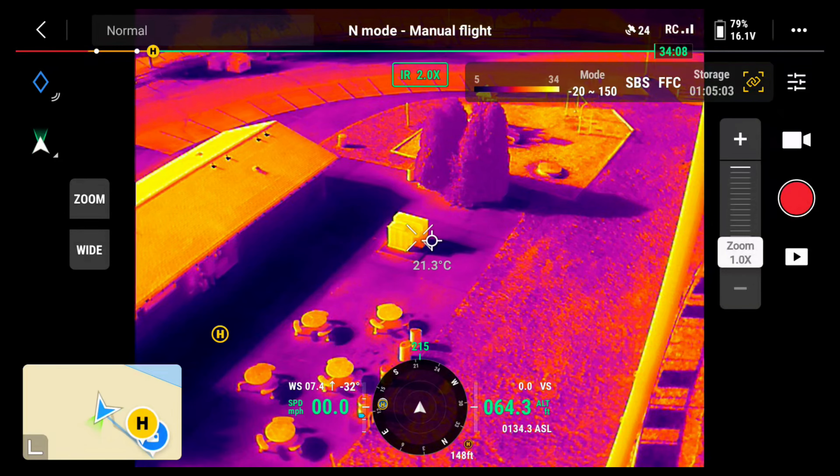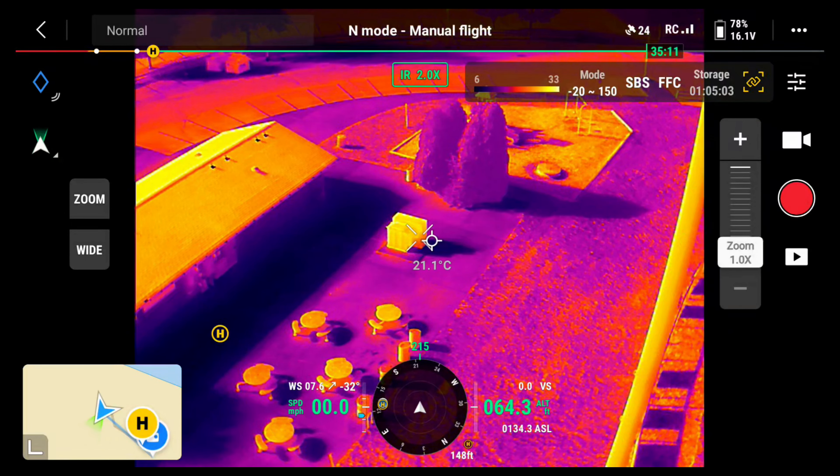That's a quick overview and comparison of the thermal and zoom capabilities of the Mavic 3 versus the Mavic 2 Enterprise Advanced. Next we're going to go back into the shop and do a more extensive comparison on other things such as the gimbal guard, the controller, the props, and stuff like that.